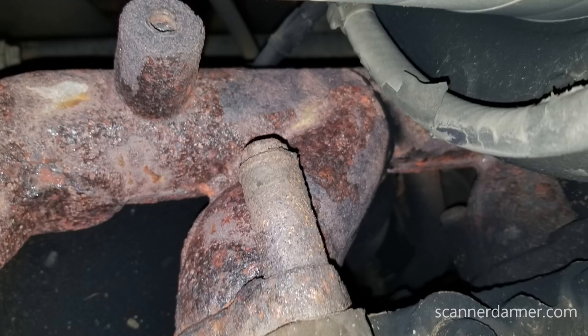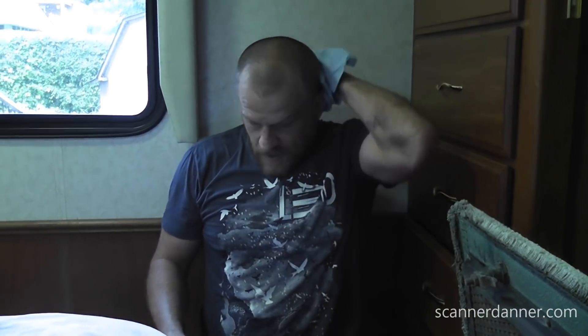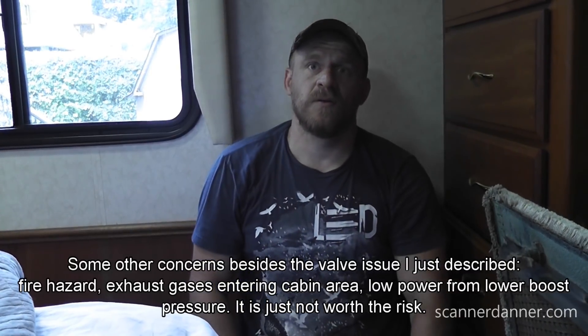I really shouldn't be driving this like that. This changes everything with what we're about to do — I even booked a campsite. The disappointment on my face says it all. One of the things about exhaust leaks: if you have a crack in a manifold that close to the valves, with positive and negative exhaust pulses you're also pulling fresh air in right there. The theory is that it can damage valves by reintroducing combustion near the cylinder head. So if I drive this I could damage the engine.